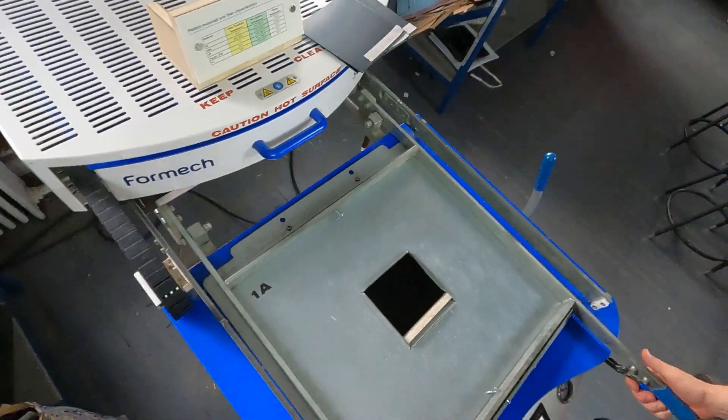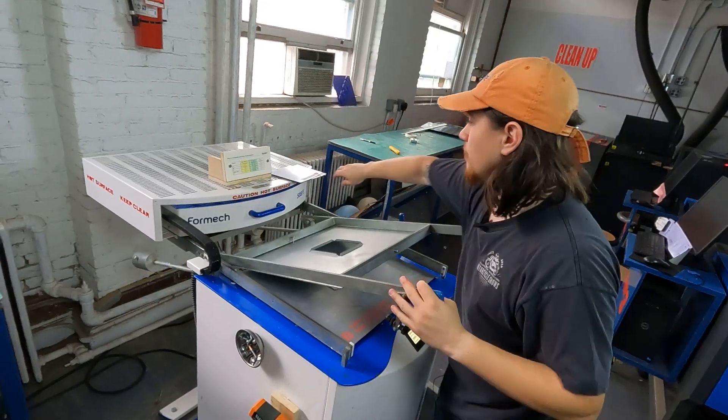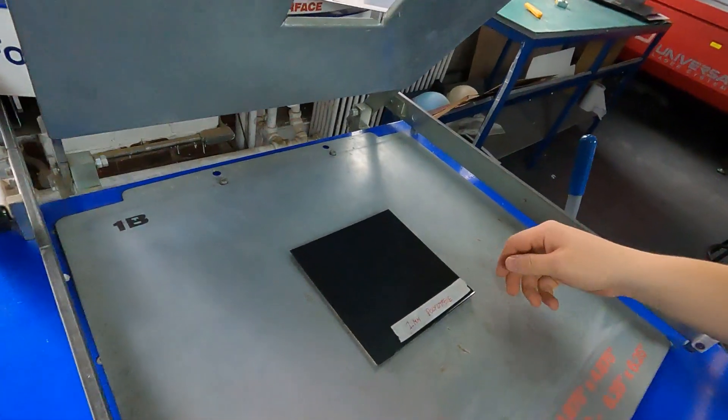Now when I lift the shield up, you can see the top reducing window goes with the clamp. Now I can stick my material in here — I'm just going to see that it fits. That looks perfect to me.